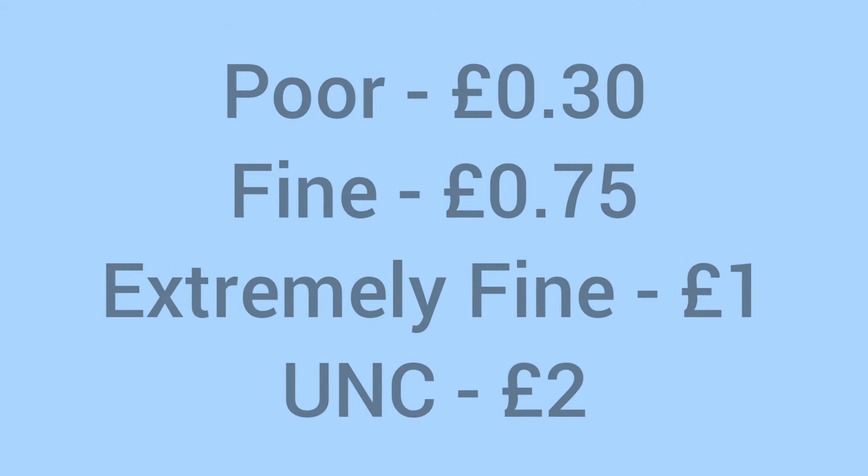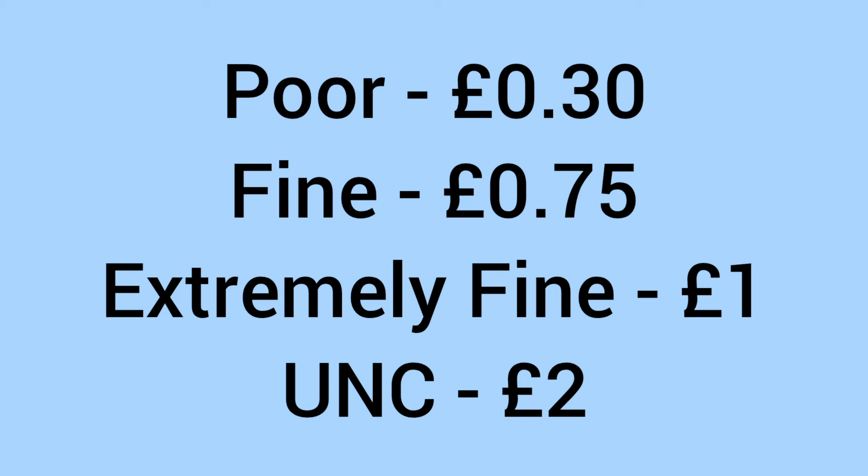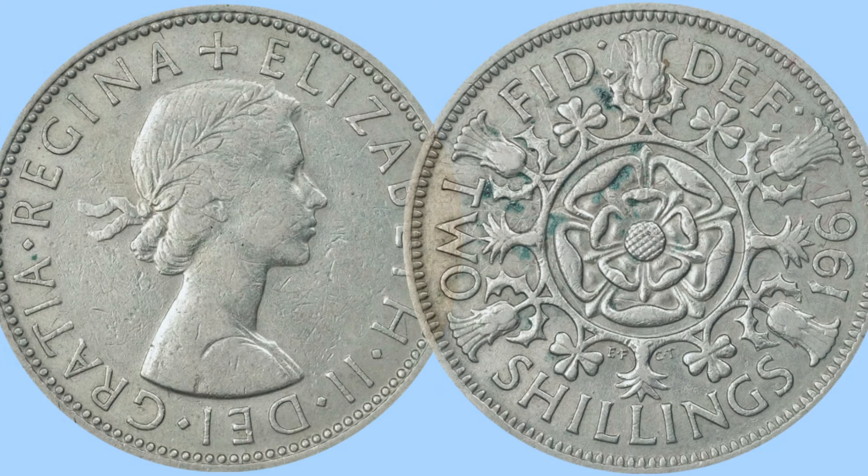Moving on to the value of the coin today for a collector: it'll sell for around 30p in poor condition, around 75p in fine condition, around £1 in extremely fine condition, and about £2 in uncirculated grade. So a very common, cheap and affordable coin to add to your collection.